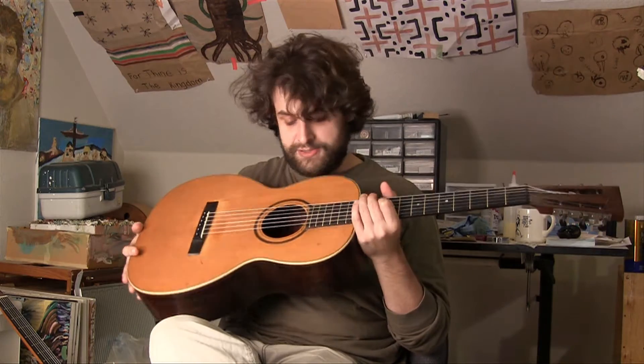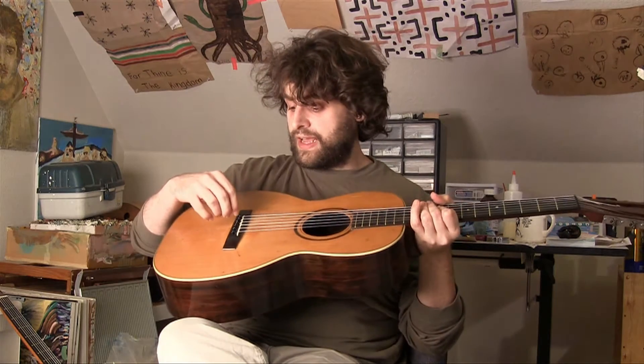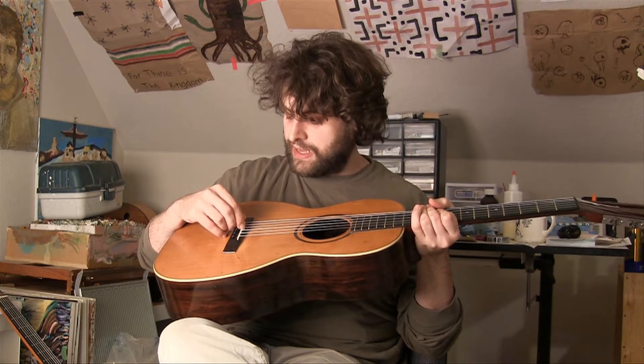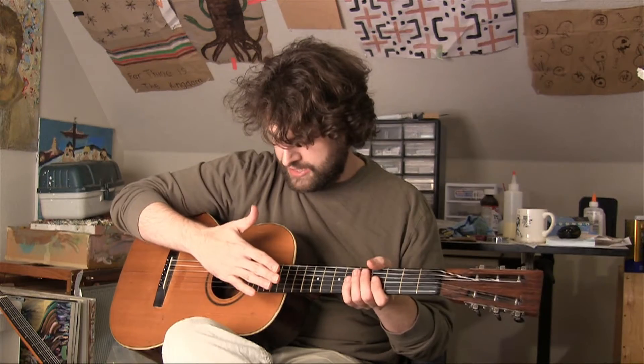As for the modifications: it's a ladder-braced guitar with Brazilian rosewood back and sides, ebony fingerboard, and ebony nut. When I got it, it had a plastic saddle and I replaced it with a bone saddle. I also ended up re-fretting it because it had a really crazy fret job.